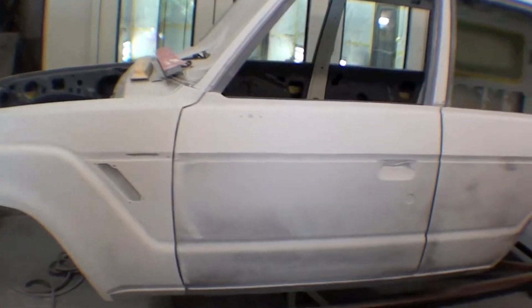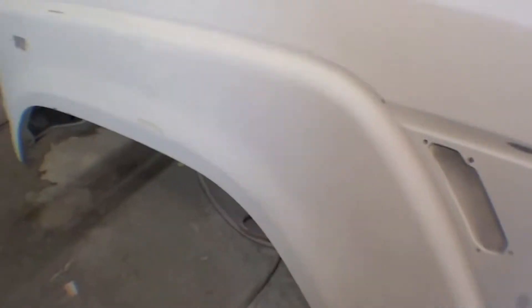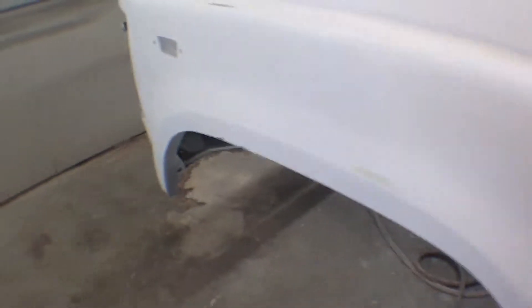As you can see with the assortment of blocks and guide coat on the body, the panels are starting to be blocked out. We did a video earlier on the front fender lip and as you can see just how nice and crisp it came out. We're going to reprime this again and then block it out one more time once we're through with this round.